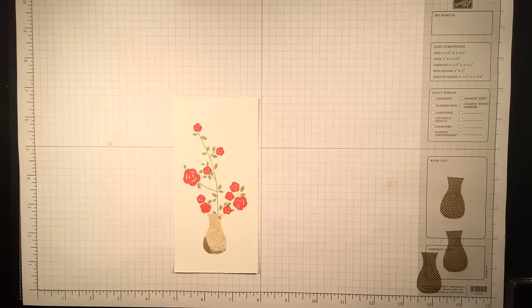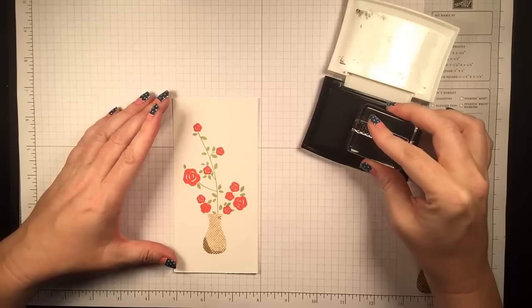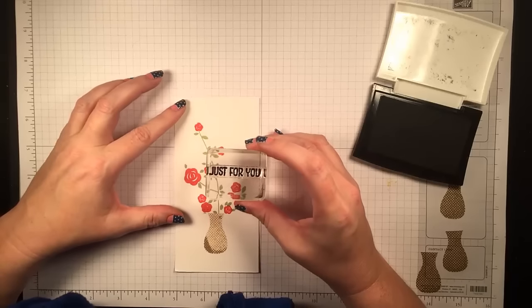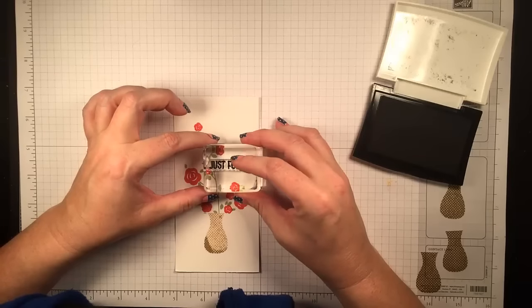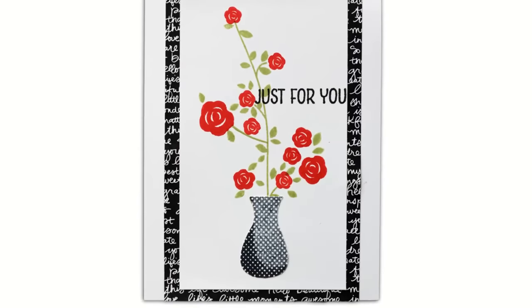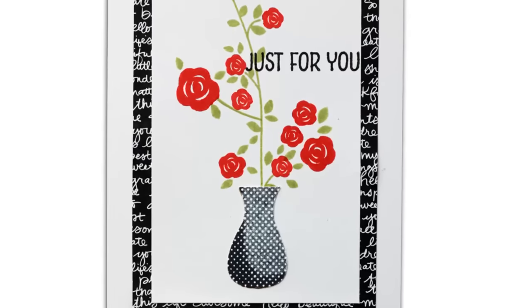Now I'm using Versafine for the greeting from the set that says 'just for you,' and that little space where there are no flowers over on the right seems perfect, so I'm going to stamp just a little bit over the floral element for my greeting. Here's what it looks like with the black vase on top and that adorable background paper — I just love it, I'm going to hoard that, I can tell.